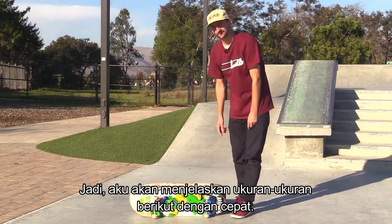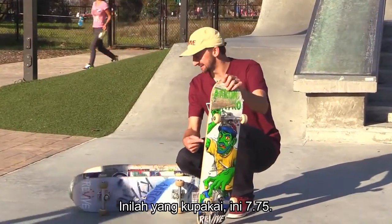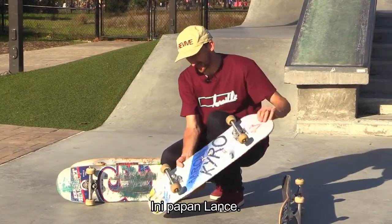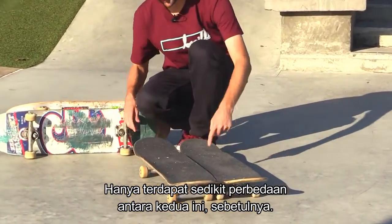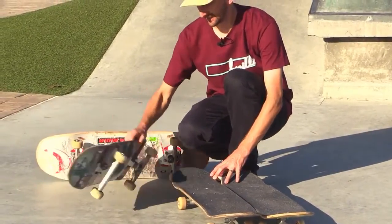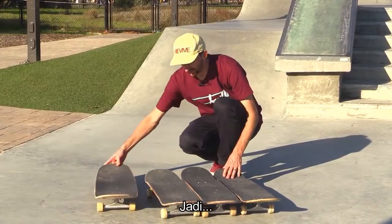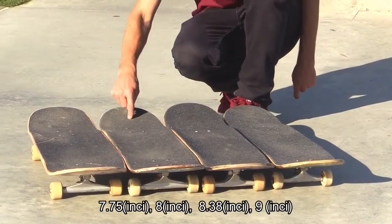So I'm going to go through these sizes real fast. 7.75 — this is what I've been skating, it's pretty skinny actually. This is an 8, Lance's deck — you can see there's just a very small difference between those. And then this is an 8.38, a little bit bigger. And then this is the biggest board we could find here — it's a 9. So there you go: 7.75, 8, 8.38, 9.